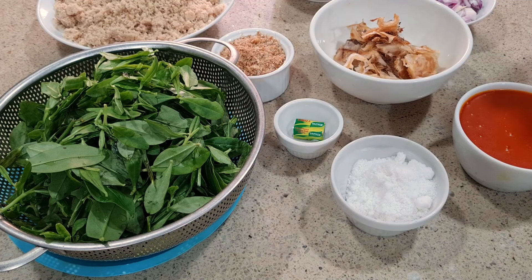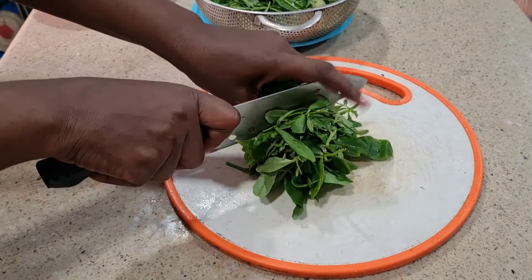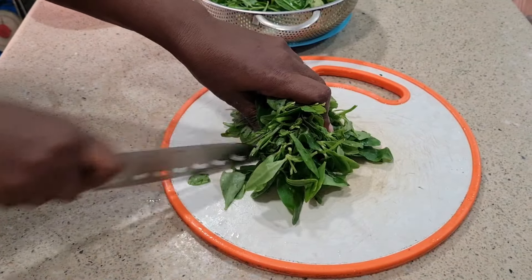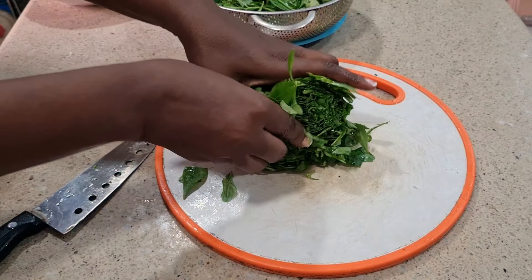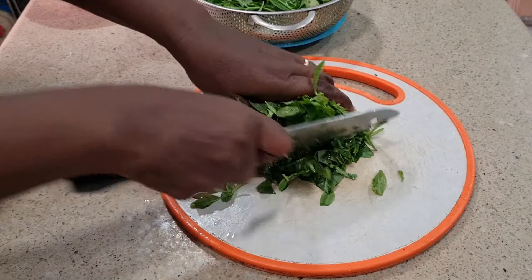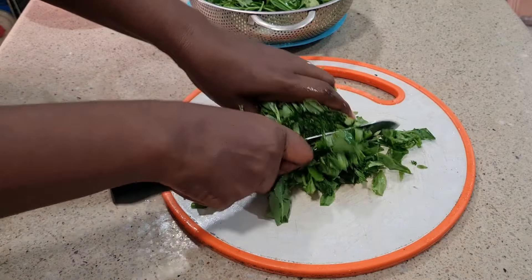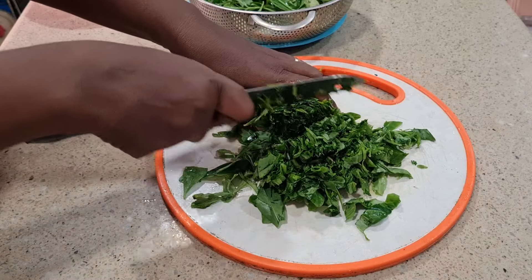We'll be using goat meat which is already cooking on the fire. While waiting for the meat to get cooked, let's get the water leaf ready. When slicing, you don't have to slice thinly — let it be a bit chunky, because in the fire it's going to wilt.